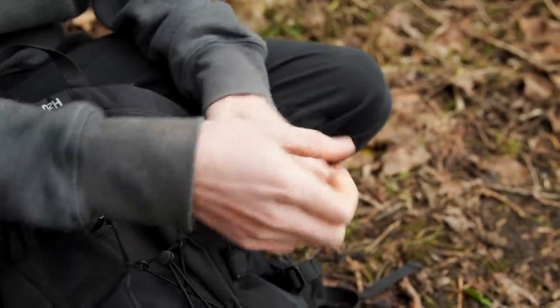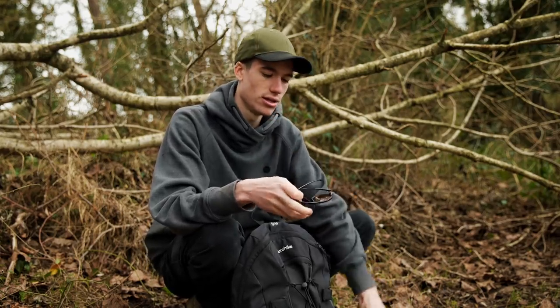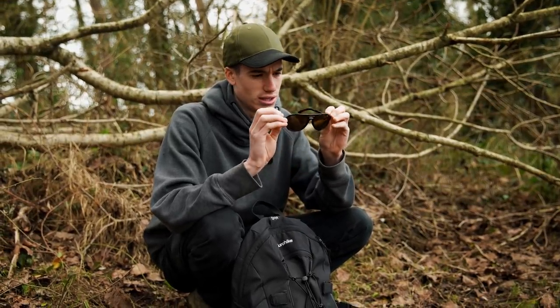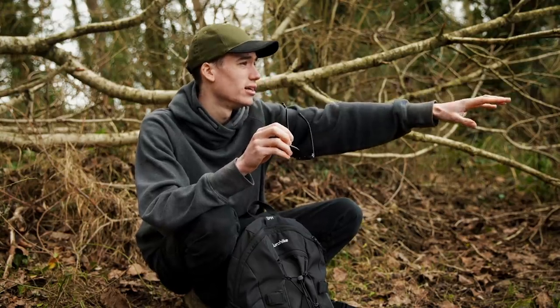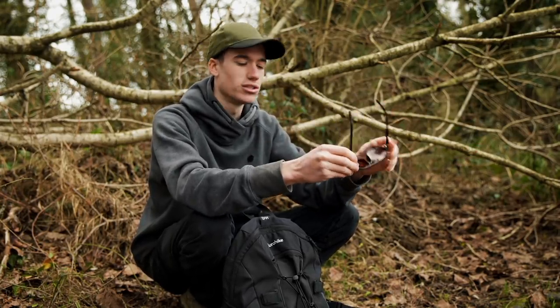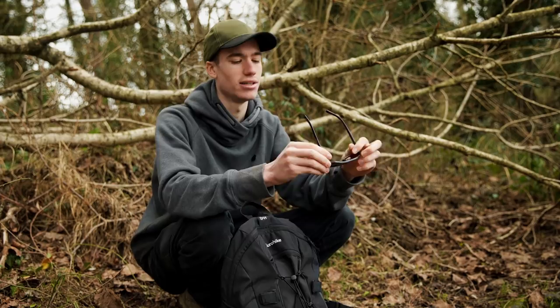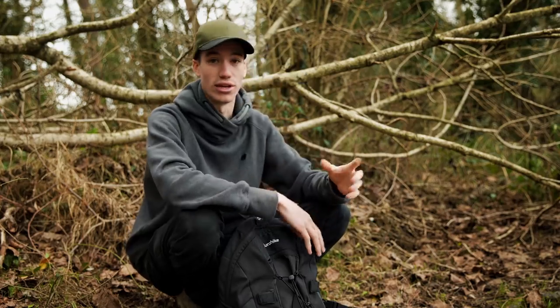Secondly, since I started using polaroid glasses they have helped so much. They have polarised lenses which means you can cut out glare off the water. If you look at the water now it's very shimmering, but put these on and the glare cuts out and you can see into the water a lot easier. Some days it's more noticeable than others, but these really help spot carp sitting just underneath the surface.